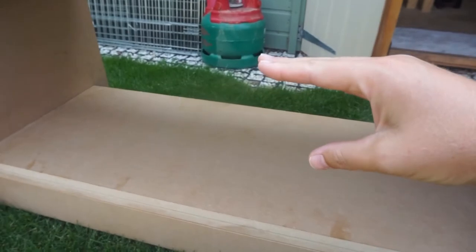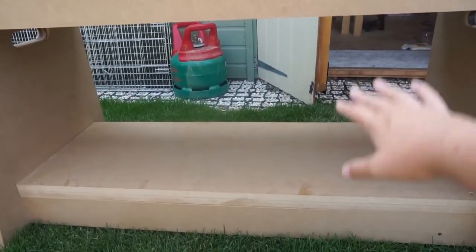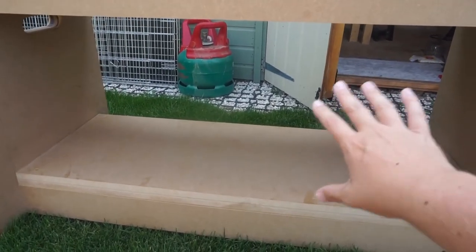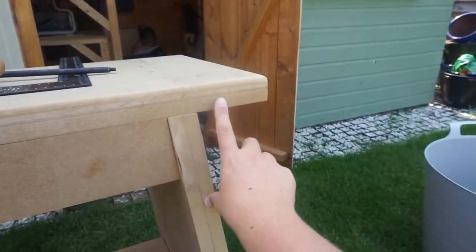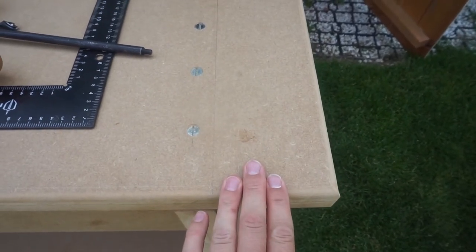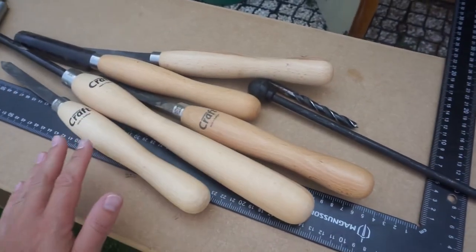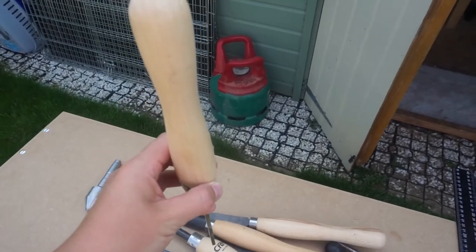The bottom shelf is all secure. We were going to have two shelves but now looking at it, it's probably best to have a deeper storage space so we're sticking with just the one shelf. Next we're moving to the overhanging area on the end, which is going to be used to store chisels. I've got all my chisels here and I'm going to cut a series of holes so they can slot in and be held there.